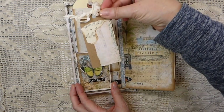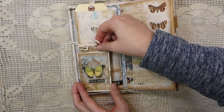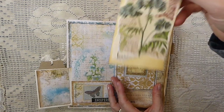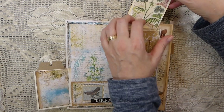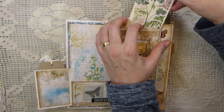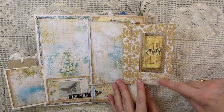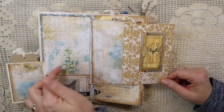Here I just went ahead and did a little bit of collaging on the tags, so that flips over. Here we've got another tag that I've collaged, and then this little window we created - so that flips over and you've got a pocket here. I've left that empty; I might add something to it later.